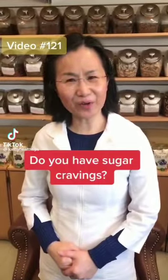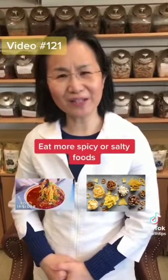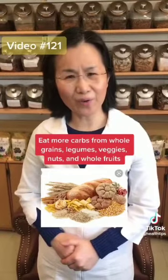Hi! Do you have sugar cravings? Here are some simple tips for reducing that craving. Try to eat more spicy or salty food. Eat more meat, dairy food, or bean products. You should eat more carbs from whole grains.